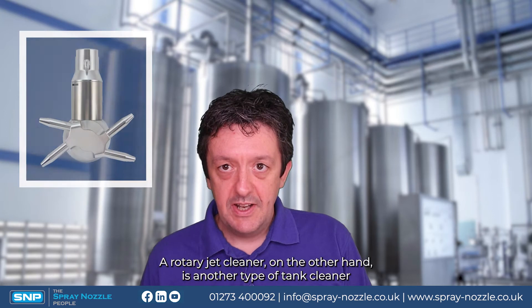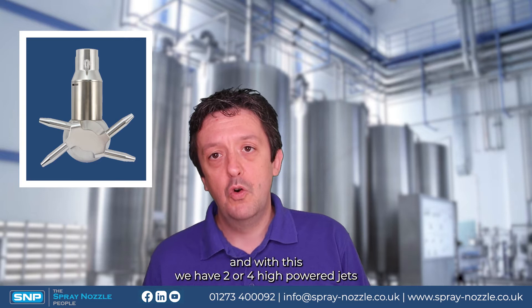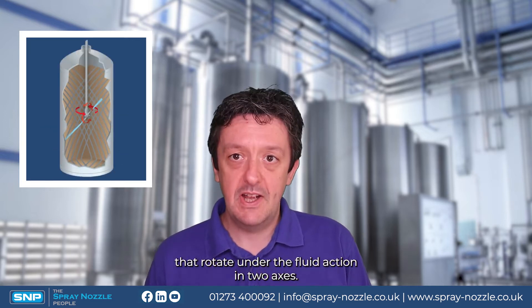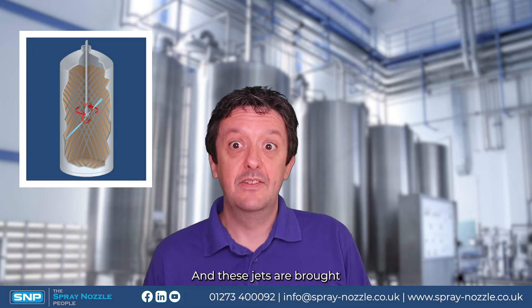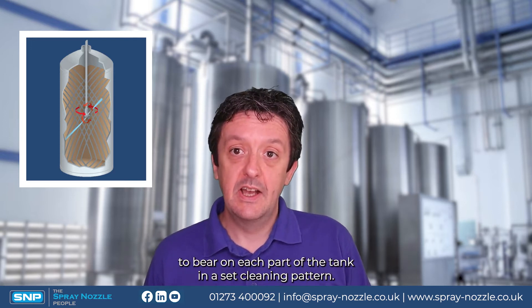A rotary jet cleaner, on the other hand, is another type of tank cleaner where we have two or four high-powered jets that rotate under the fluid action in two axes, and these jets are brought to bear on each part of the tank in a set cleaning pattern.